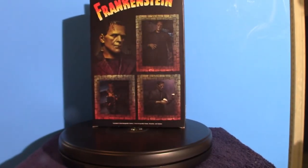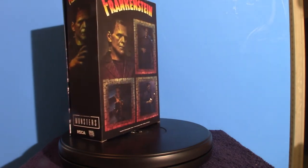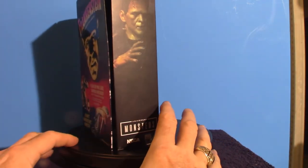One thing I forgot to do is actually show you the box art up close and personal. We'll do that, and then I'll pull the actual figure out of its box along with the accessories. So let's go ahead and take a look at the box art.